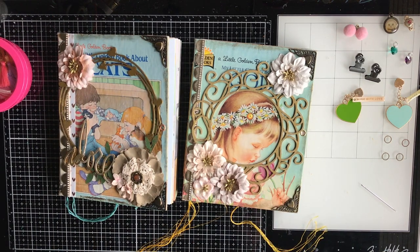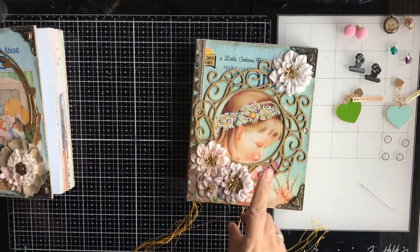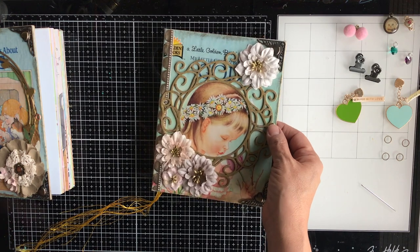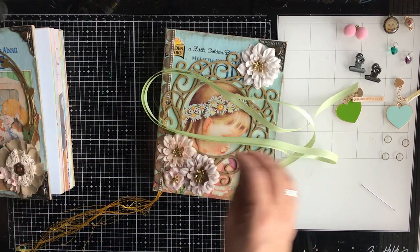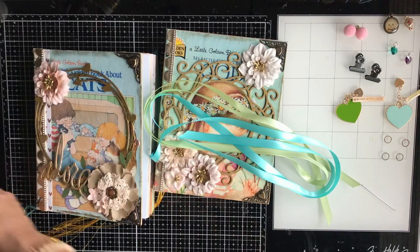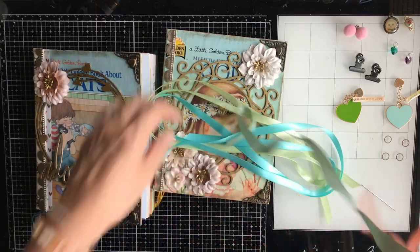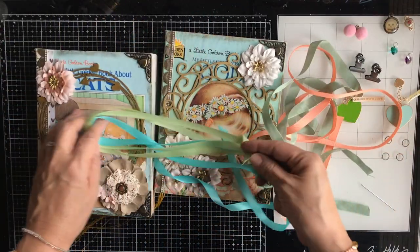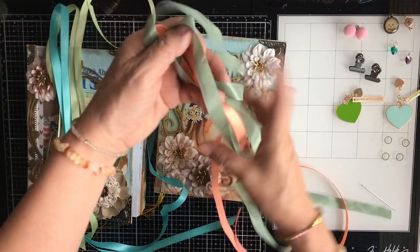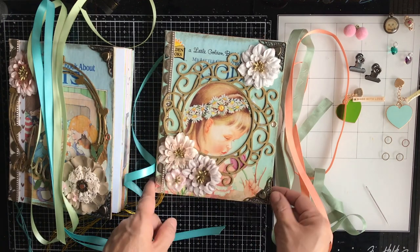I am leaving the golden binding intact. The cat journal — the one on the left-hand side — was a little bit tricky when it came to working on the binding, and I do have that video in the playlist if you'd like to see it. Some of the Little Golden Books that I've worked on are older and more weathered, so they require special care to avoid damaging the spine. There is a little bit of repair work that some of them do need, but all of that is covered in the other videos.